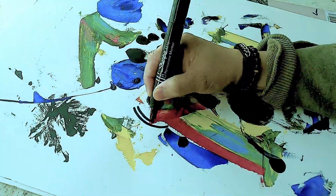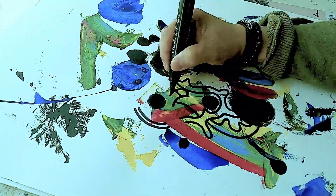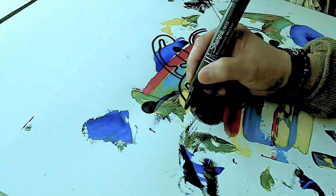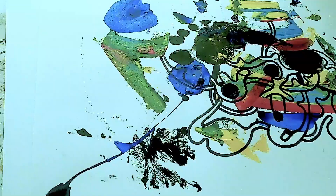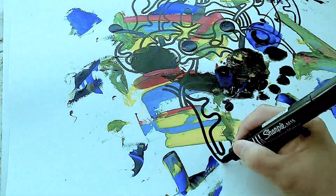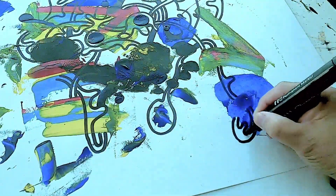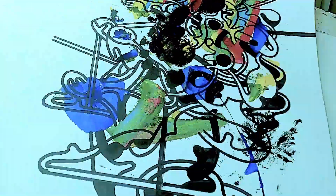This is how you paint something out of nothing. Splatter colors on your white paper using acrylic paint or any other medium, and then you start sketching without any plan, just following your intuition, and then slowly but surely you get to form some sort of abstract.